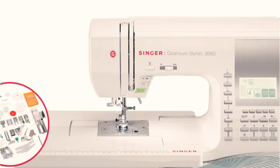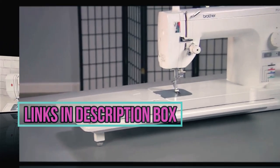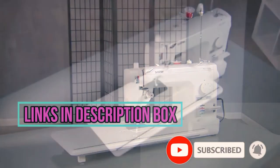In this video, I'll talk about the 5 best sewing machines for quilting. I put the links in the description box down below — check them out and please consider subscribing to our channel. Let's get started.